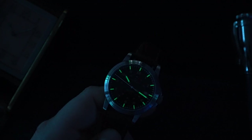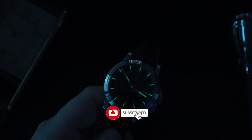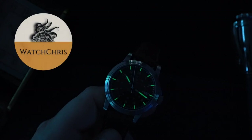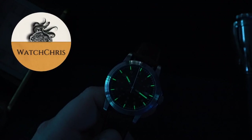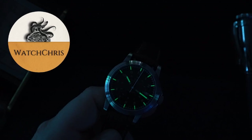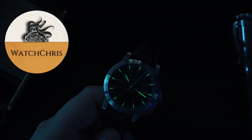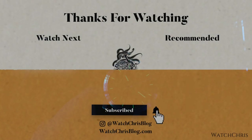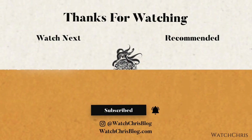Tell me what you guys think down in the comments below — I want to hear from you. Please don't forget to like, subscribe, and hit that bell icon; it's super helpful for the channel and I very much appreciate it. Please follow me on Instagram at watchchrisblog. I have some Amazon links in the description — if you click those links and buy anything it helps support the channel at no extra cost to you. Thank you for watching, I'll catch you guys in the next video.